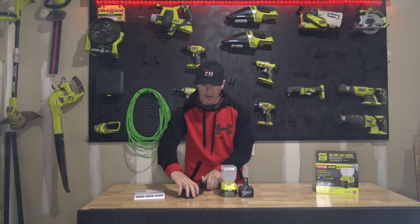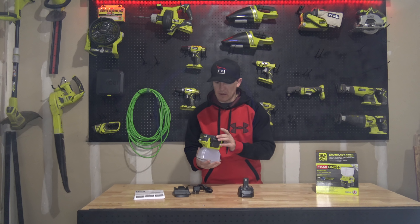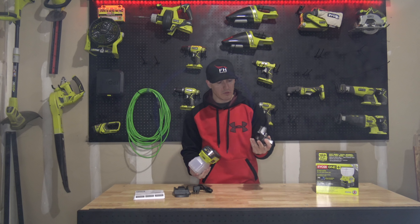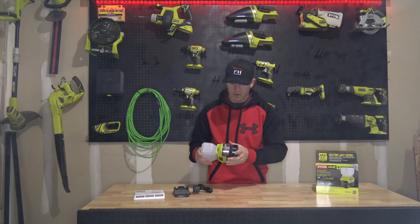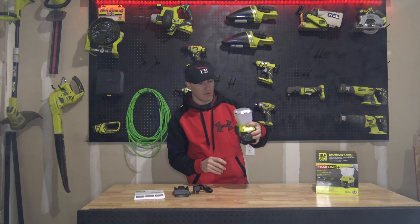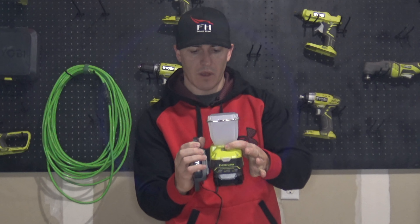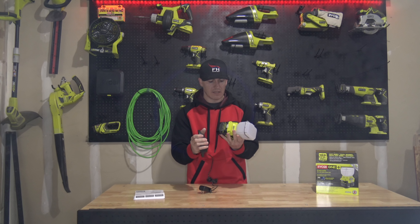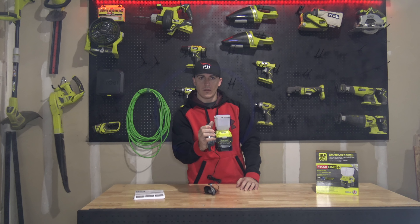Let's run through it real quick again. We have the operator's manual, the P180 wall mount — plug that in — the P784 EverCharge ONE+ 18-volt LED area light, and your P102 1.3 amp hour battery. It's pretty simple. It extends the unit just a little bit, and the wall mount mounts right here on this side, just like that.